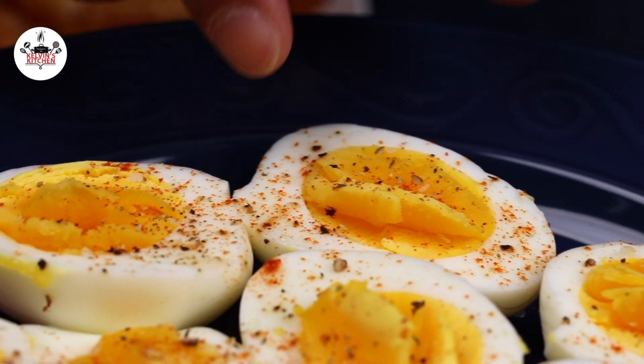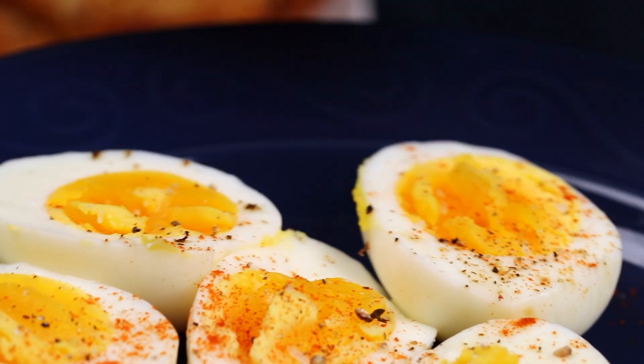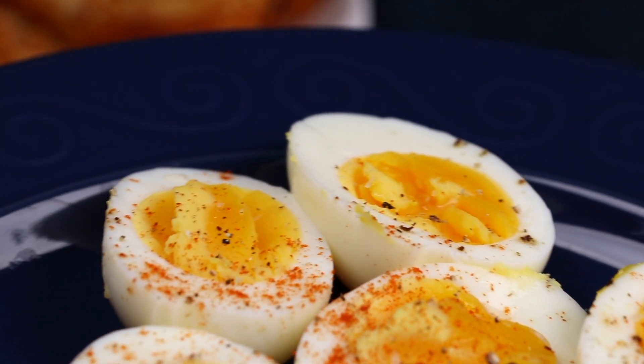There you guys have it — air fryer hard-boiled eggs. Enjoy! Buen provecho. Thanks for watching.